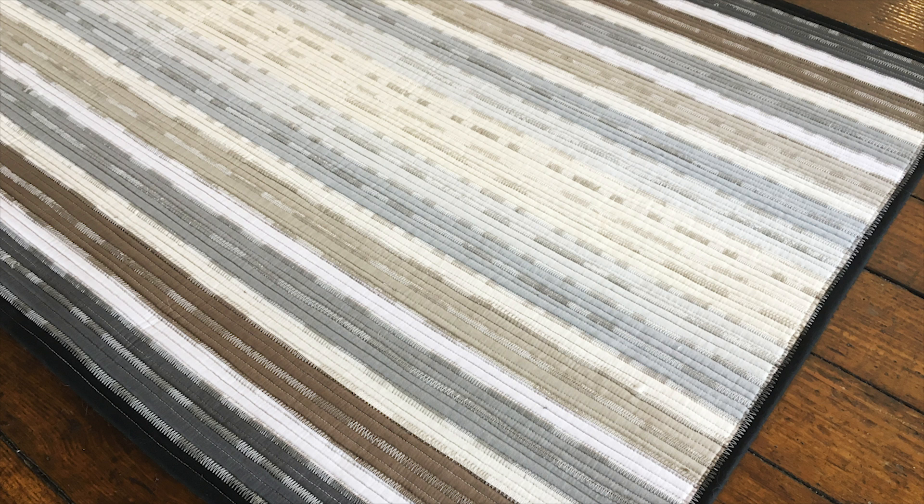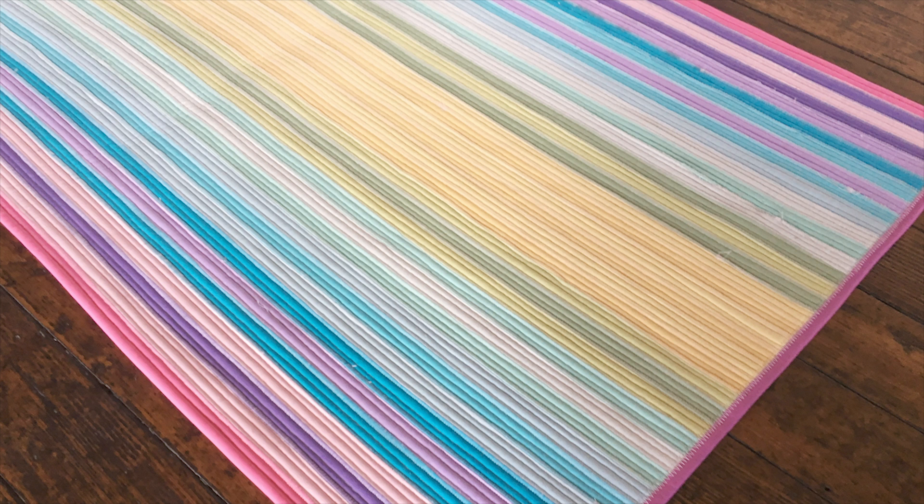This one is a lot easier because the strips are straight. So if you had trouble with your rug curling or not laying flat, this one is going to be much easier to get it nice and straight and flat. A lot of the supplies are the same, so let's go over them here. There are a few steps that I'm not going to show you because we want you to support the pattern designer and get your pattern.